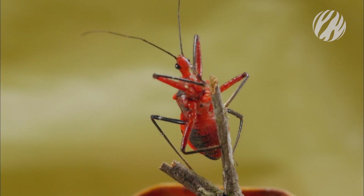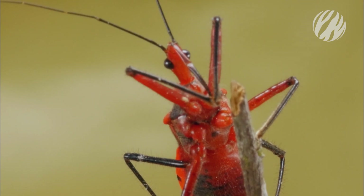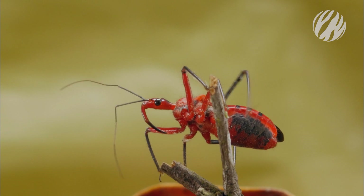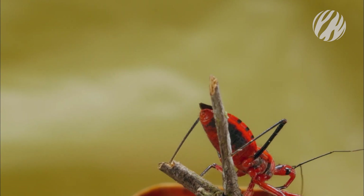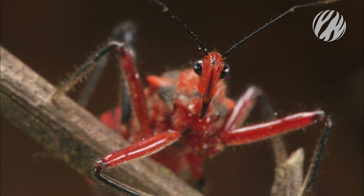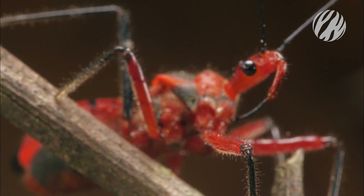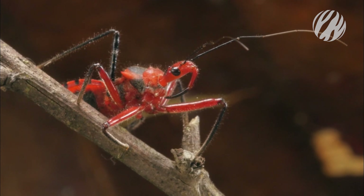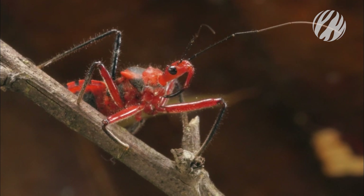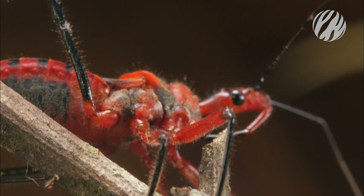While he may look comical with his strange long nose, the assassin bug is no laughing matter. This freak has the ability to literally liquefy his prey. His red color is not just for show — it's a warning to other predators. With antennae as long as his body, he sniffs out his next meal, and his needle-like beak can inflict a painful sting.